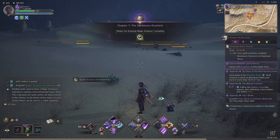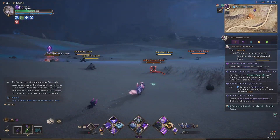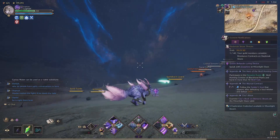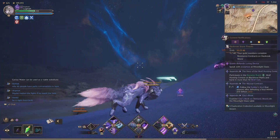Purified water used to draw a magic schema is essential to making a pure elemental fusion stone. This is because low water purity can lead to errors in the schema. In the desert where water is scarce, cactus water can be used as a viable substitute.